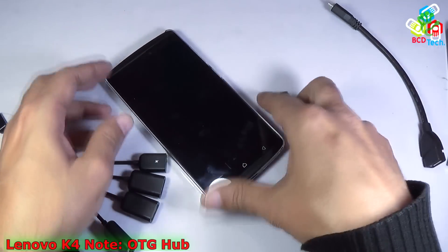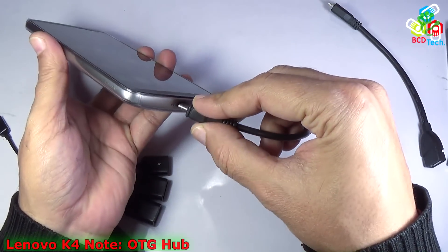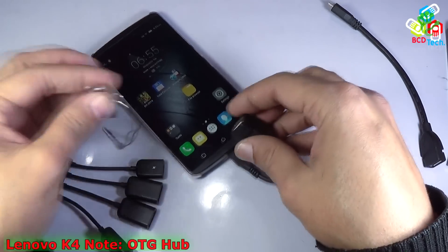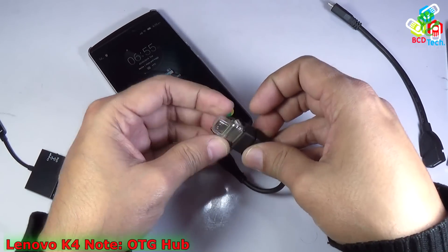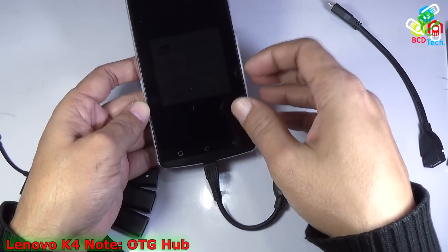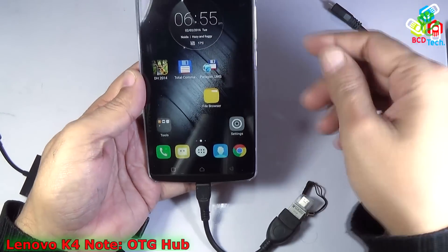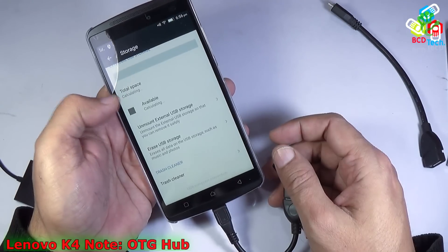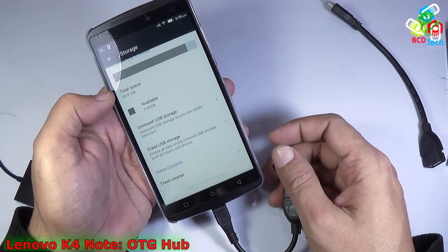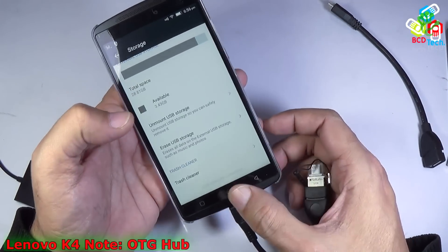Now to connect an OTG device to this phone, first of all you have to plug in the OTG end into your phone, and then insert the pen drive or flash drive or memory card or anything you want to connect. You can see that the USB storage is now detecting and calculating the space. Total space is around 28.81 GB and out of that 3.43 GB is available to use.